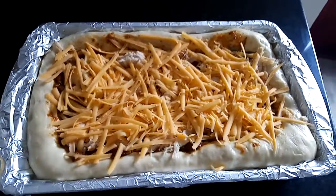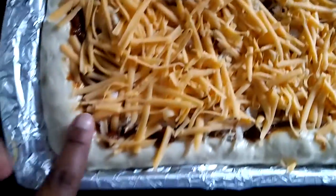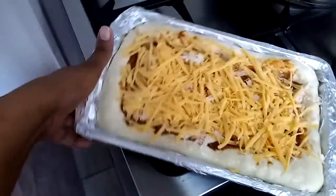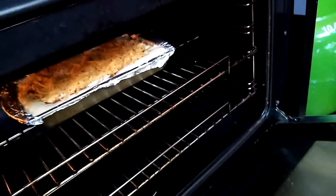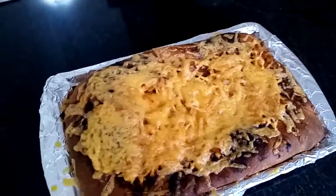Alright guys, that is after 30 minutes. As you can see, our dough has risen — it is like doubled in size. So from here on, it's to the oven. We're gonna bake this for about 20 to 30 minutes, so we're just gonna put it in the oven and let it go.